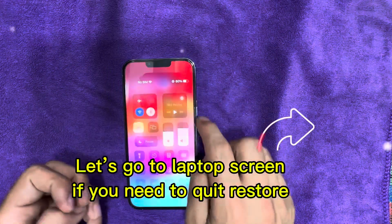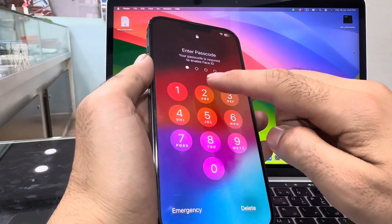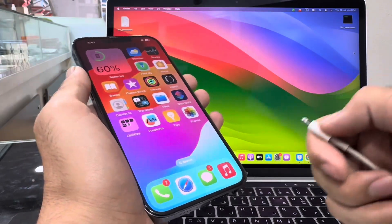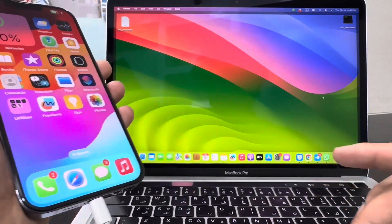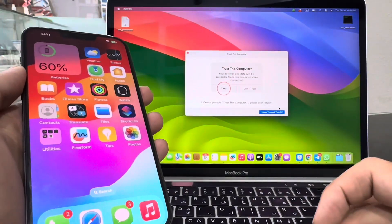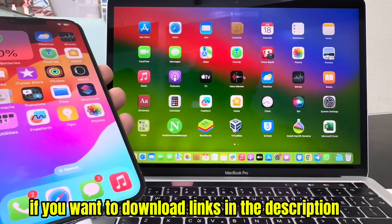Let's go to the laptop screen if you need to quit restore. Connect your iPhone with a cable. Click Trust. Enter your iPhone passcode.